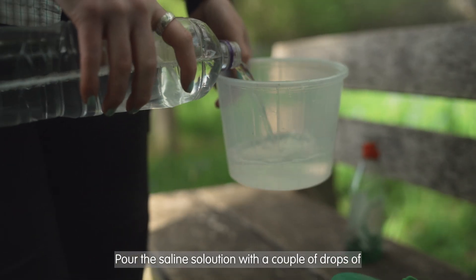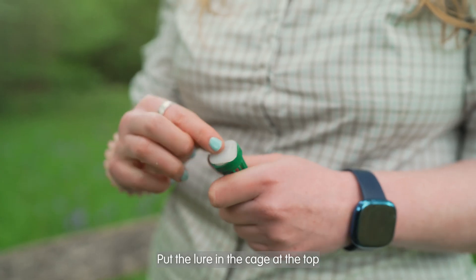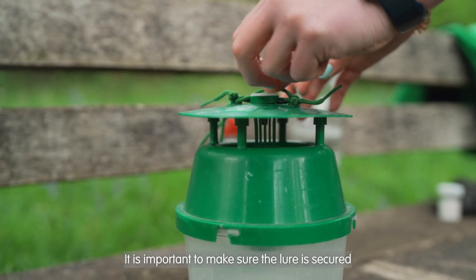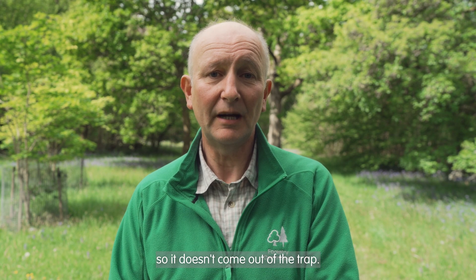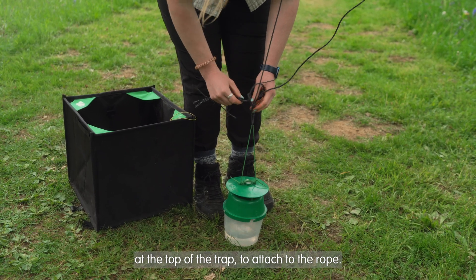Pour the saline solution with a couple of drops of washing up liquid into the base of the trap. Put the lure in the cage at the top and put the trap back together. It's important to make sure the lure is secured so it doesn't come out of the trap. You need to make sure there is a small loop at the top of the trap to attach to the rope.